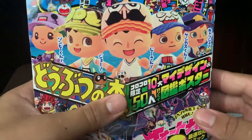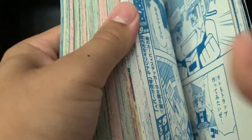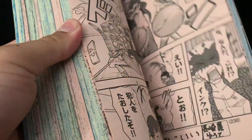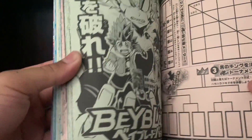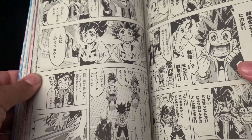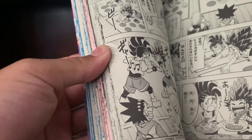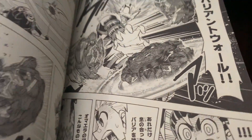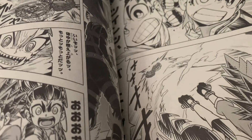Now here's the CoroCoror for this month. The new beyblade chapter should be in here somewhere. Here's the manga chapter and as you guys can see it's pretty much just Lane versus Hikaru and Hyuga. As you can see they're battling right there — Lane looks all different in the manga.